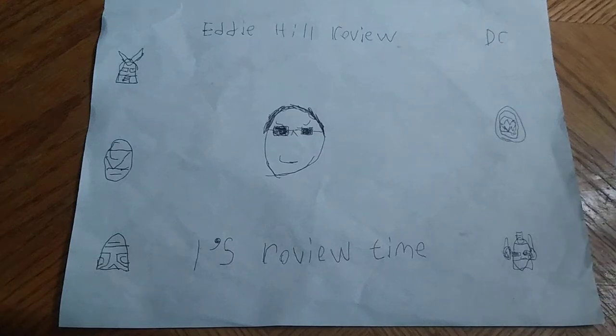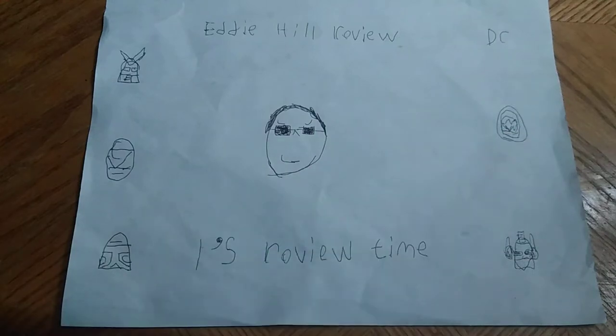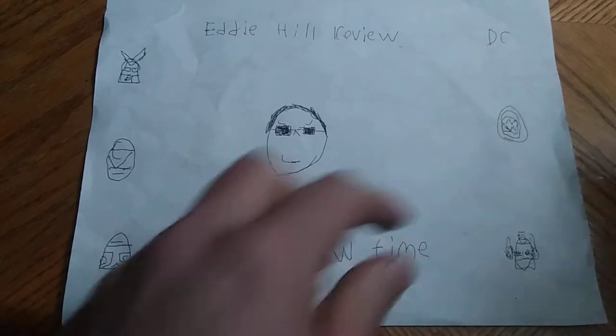Hey, what's up YouTube land? It's your boy Eddie Hill, the White Oak, Pennsylvania toy collector, and it's time for another Eddie Hill review. It's review time, people!